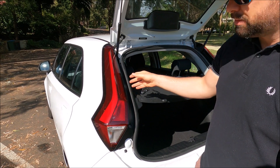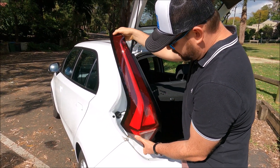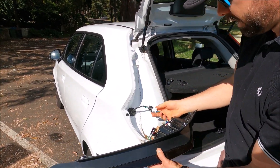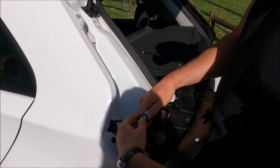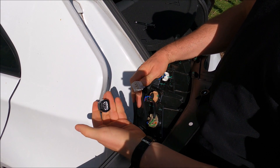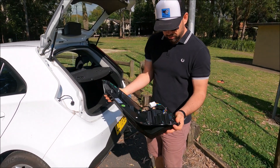Once you have the two 10 millimeter bolts off, you're just going to get it with your top and bottom. Just gradually pull it away from the car and then just be careful because we do still have an electrical connection here. You'll see there's actually just a connector socket there, so push that in like so. Now your cluster is completely off your car.